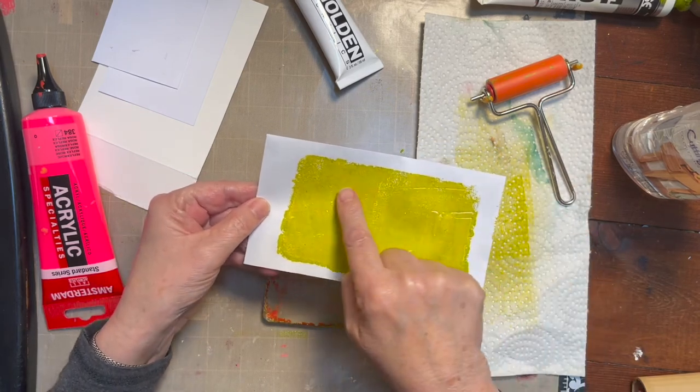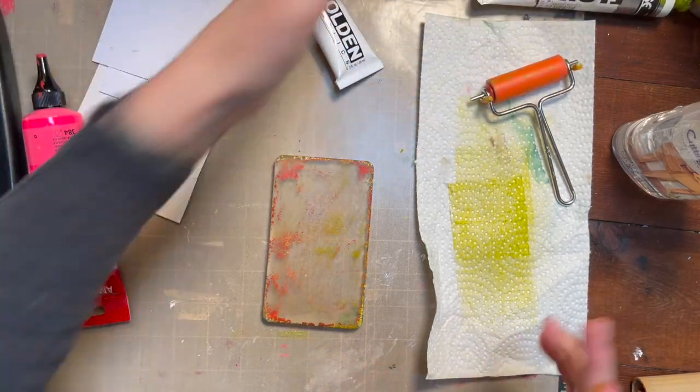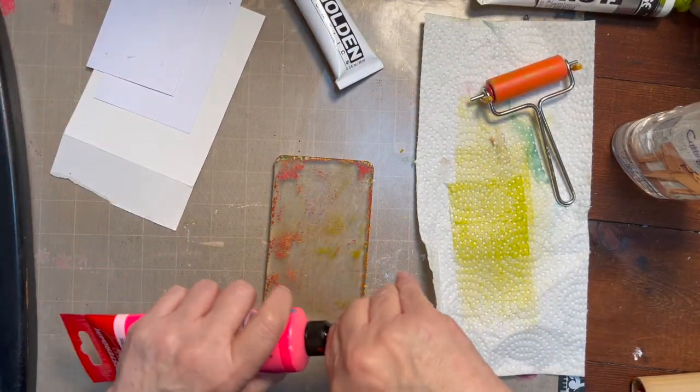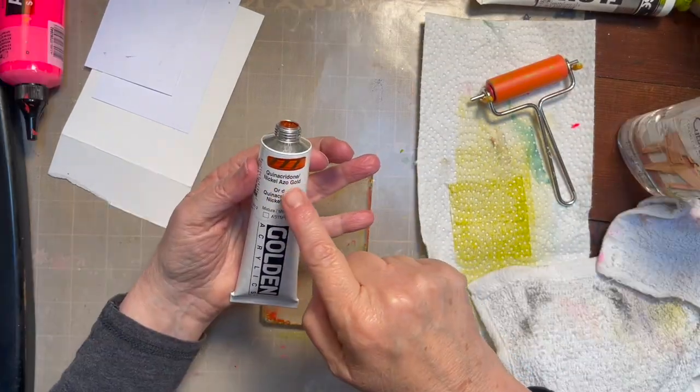A little bit came up on this — you can see here. So I'm just going to keep trying and printing. I have a bunch of different colors and I'll often use these. This is quinacridone nickel azo gold, and I've been wanting to try this newer paint.